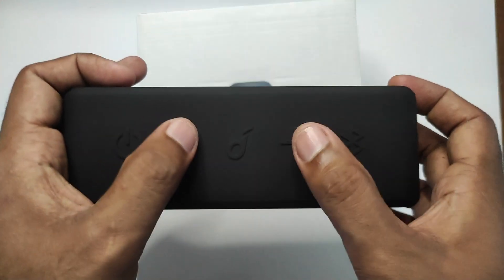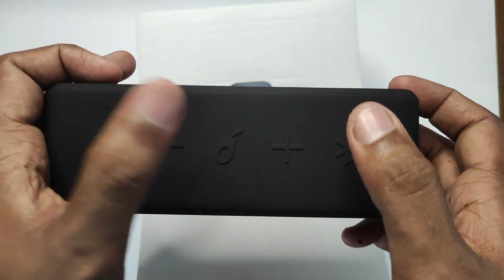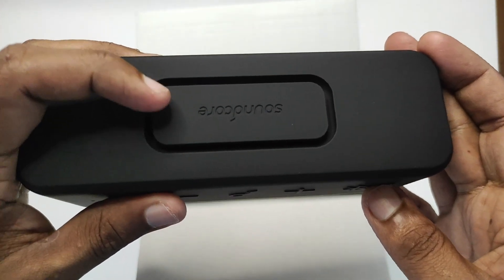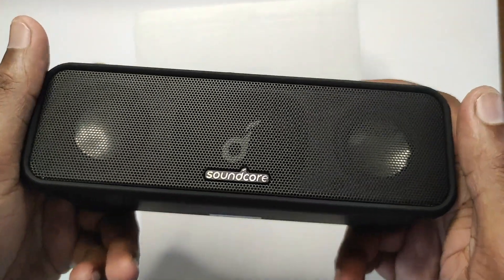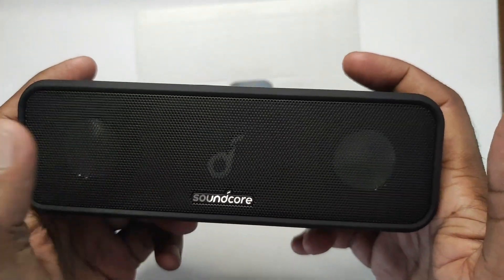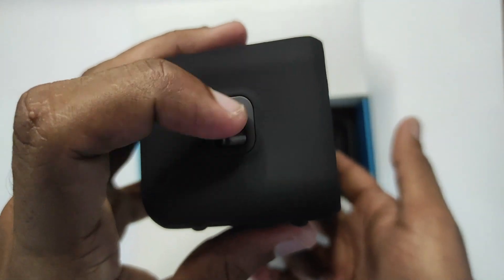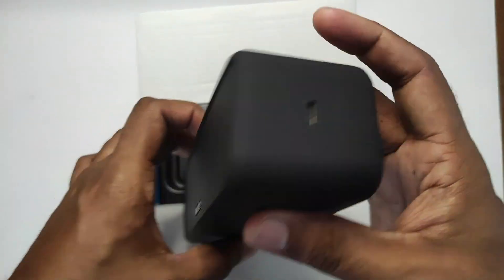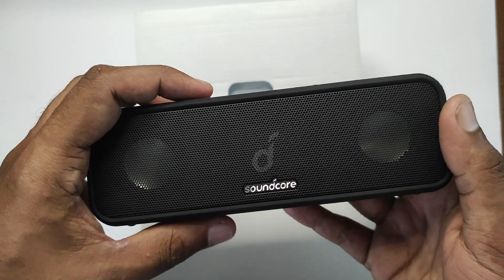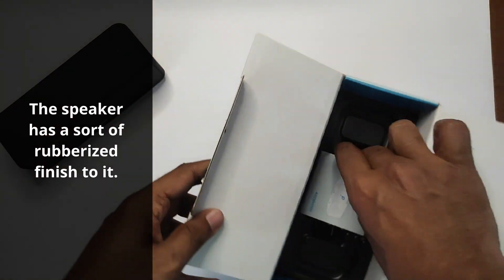On the back we see one of the ports for the passive radiator. On the front we can see the two active drivers on either side and the passive radiator in the middle with the Soundcore logo. The left-hand side has what appears to be a strap attachment point. The right-hand side has the USB-C charging port — that's nice. Let's put this aside for now and see what else is in the box.